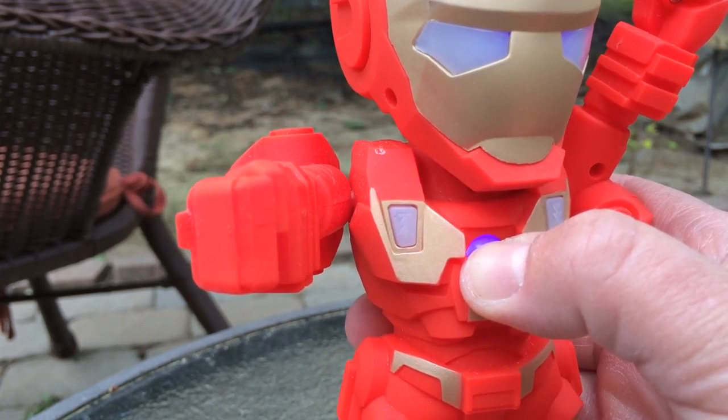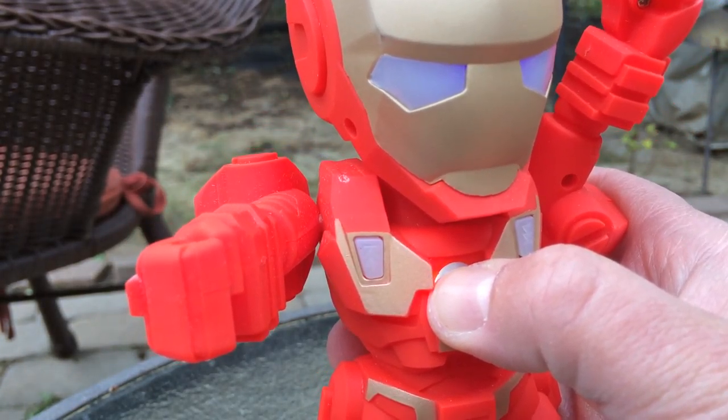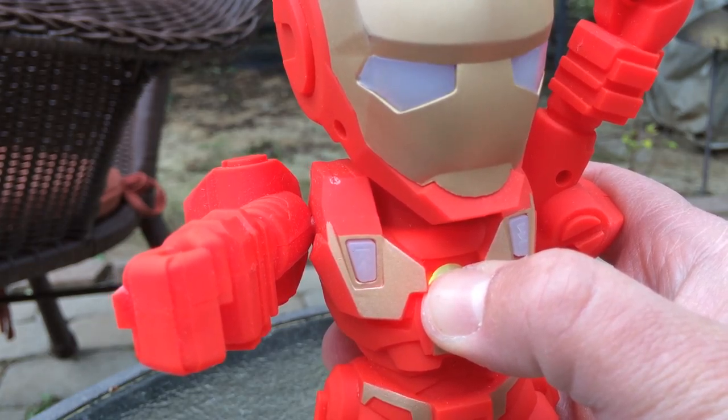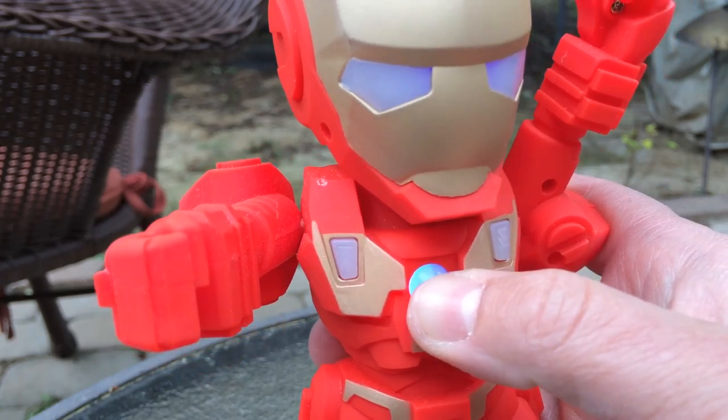AUX mode — auxiliary mode — if you want to plug in something to the back in the little port. Keep pressing: Bluetooth mode. Keep pressing: FM mode.